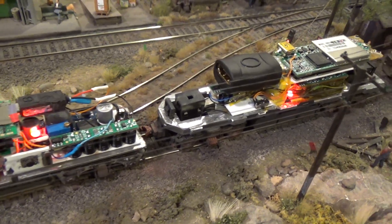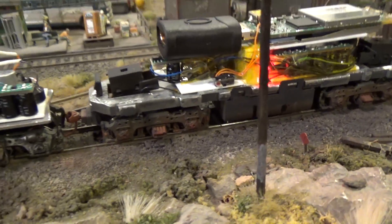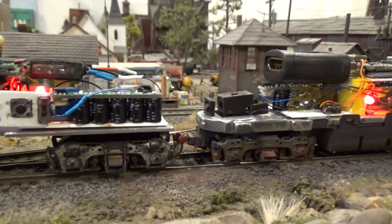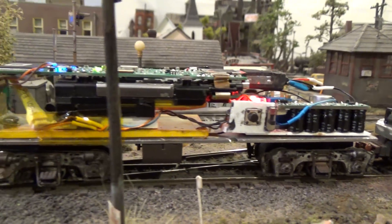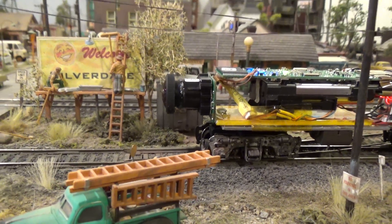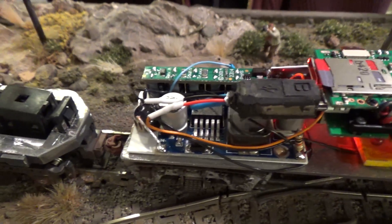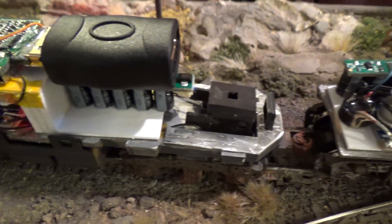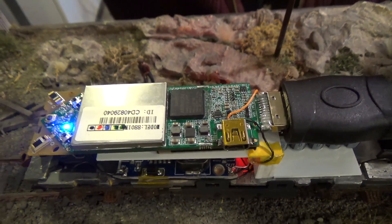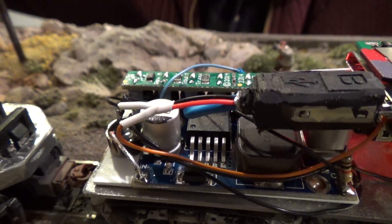Once powered on, both the camera and the transmitter need to sit on the track for about three minutes. That enables both of their individual switching power supplies and current keepers to come up to full charge. Then each — the camera and the transmitter — have a switch that enables them to be powered up. This also minimizes tripping the circuit breaker on the Digitrax DCC power booster; I'm using one of their Super Chiefs.